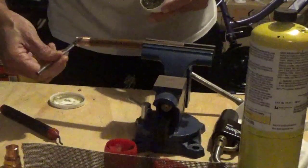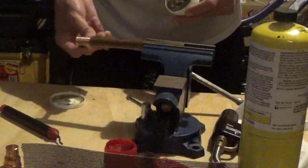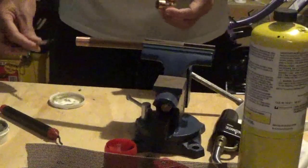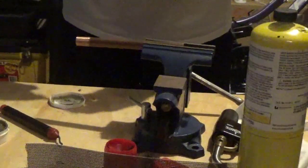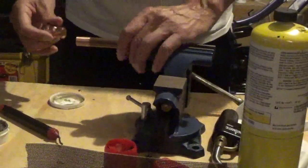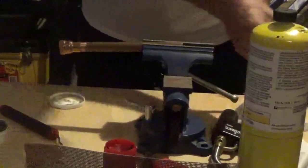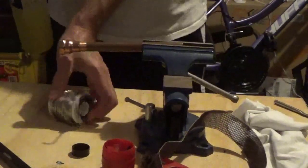I'm not adding too much flux here. This particular flux supposedly doesn't turn green. The regular flux, if you put too much, can corrode the pipe in the future and you could have some leaks.